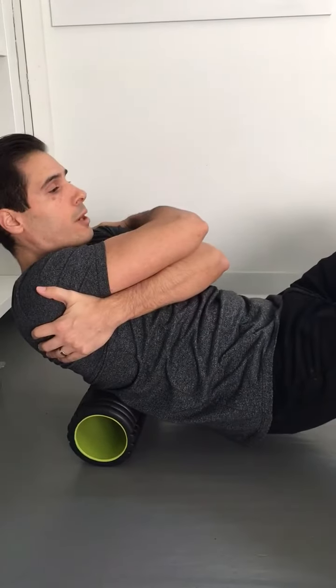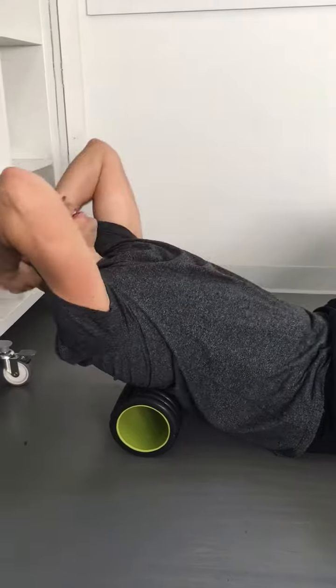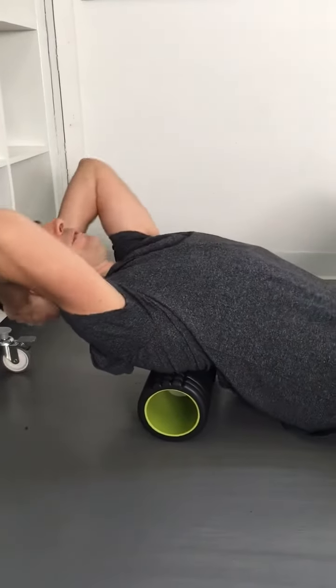Then after we do that, we're going to drop our hips to the ground. Hands behind the head. And we're going to extend over 3 to 5 times.